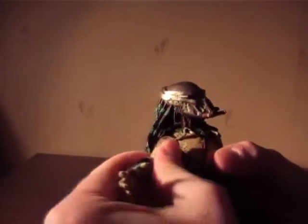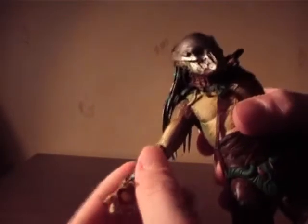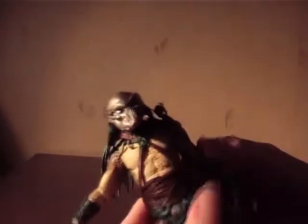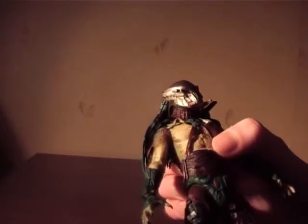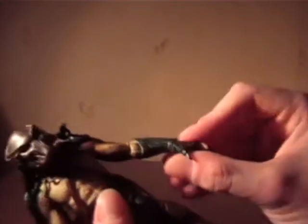The arms are ball-jointed and you can swivel them. There's an elbow joint, but it's stuck with paint on both arms, just like with my Falconer, so I have to get out a solution for that. Hands are on ball joints and they work perfectly.